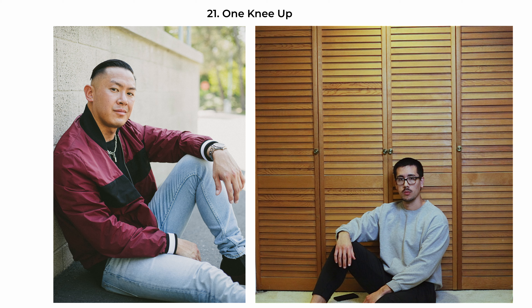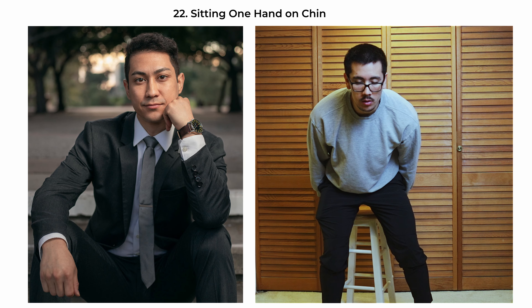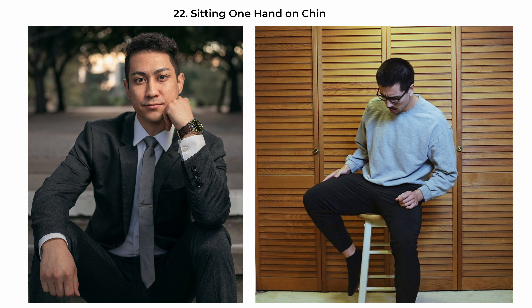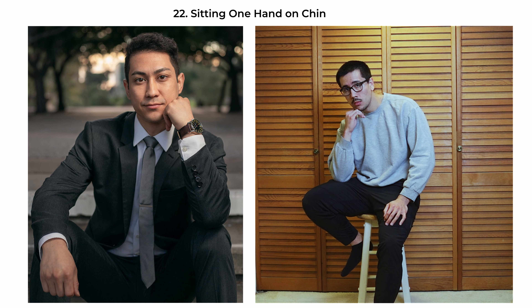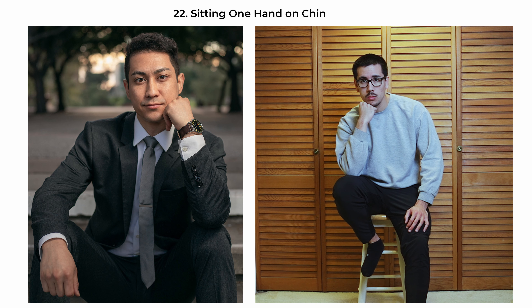The sitting-one-hand-on-chin pose conveys a blend of introspection and style. The subject is seated straight onto the camera, with one hand gently resting on their chin — a classic gesture that often signifies thought and consideration. This combination strikes a balance between deep thinking and a confident, polished appearance, making the pose perfect for editorial, personal branding, or professional purposes.